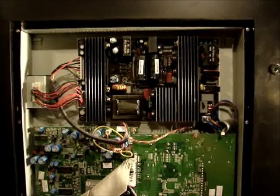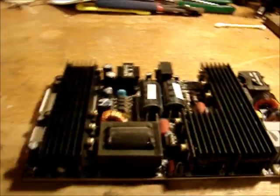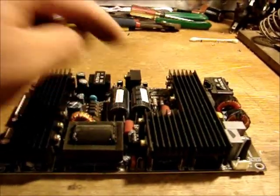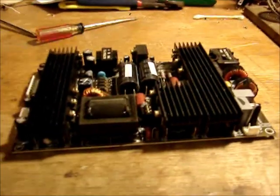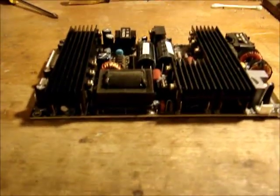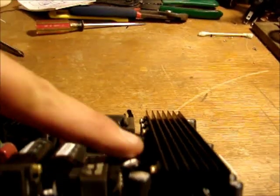I'll pull that board right out since it's easier to work on, and then I can show you the bulging caps more clearly. This TV's been off for a couple of months, but safety first — you always want to make sure it's not plugged in and discharge these two capacitors by taking a screwdriver and shorting across the leads. Those are the high-voltage caps and they'll hold a charge for probably a couple of days, maybe even a week, if there are no bleeding resistors. You can sort of see it there — the tops are bulged up, where they should be flat like the good ones.